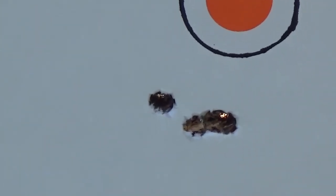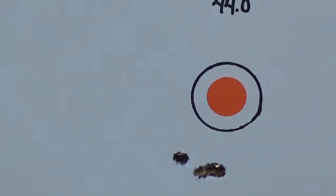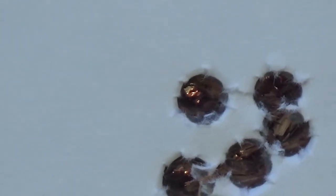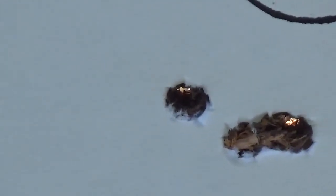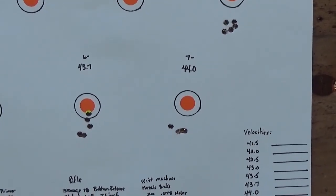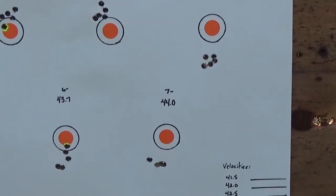Kind of a tough decision because the wind is blowing between 10 and 15 miles an hour. I know at 100 yards it shouldn't make a big deal, but I'm either going to load 44 grains or 43 grains. I've got three shots with very little stringing in that one hole, and then the other two. Let me know in the comments — would you use 43 or would you use 44?